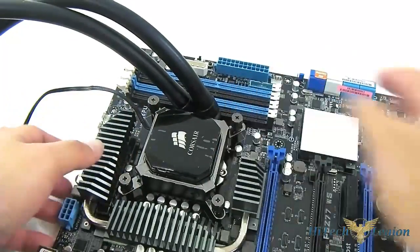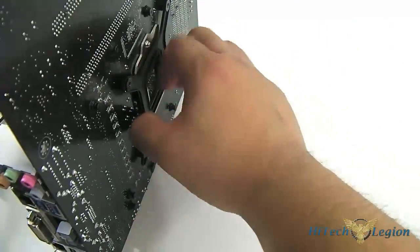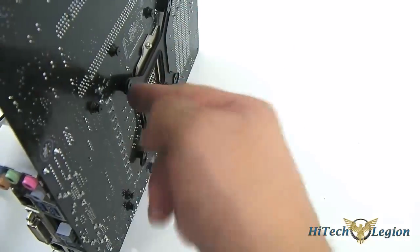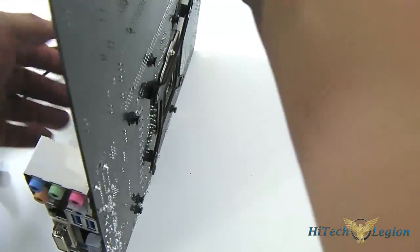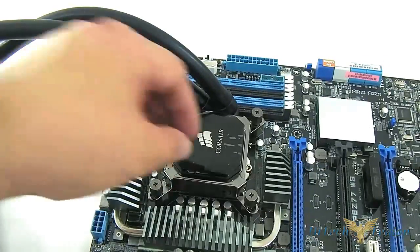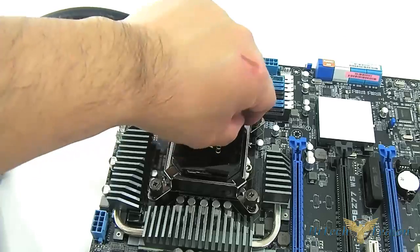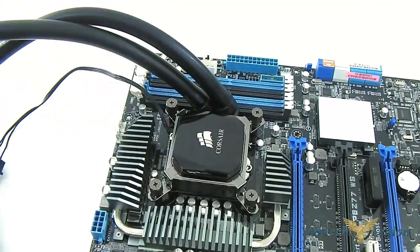There you have it — there's no more slack. If you go to the back, the backplate has no slack because it automatically adjusts even though there is a little bit of gap by design. Now we're ready to plug it in. There is a plastic cover on the pump base, so make sure that you remove that before using it.